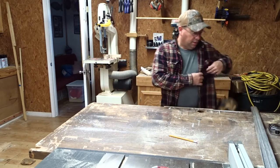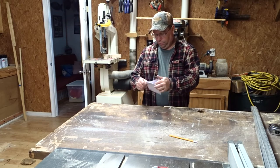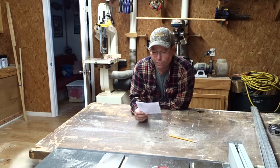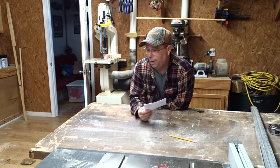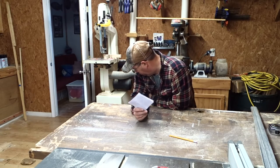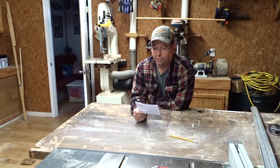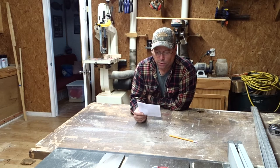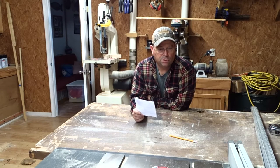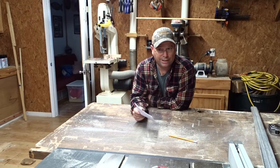Now what I've got is measurements for the trim pieces for the doors on the trailer. Today I'm going to measure and cut my trim pieces for the doors - the outside trim pieces, not the weatherstrip pieces that are going to go inside the door. That's going to be later. I don't even have the skin yet.